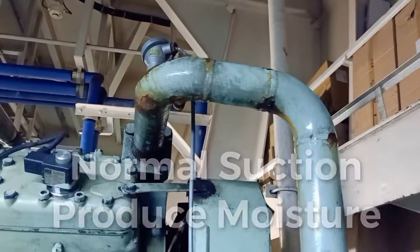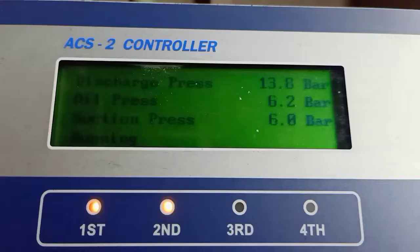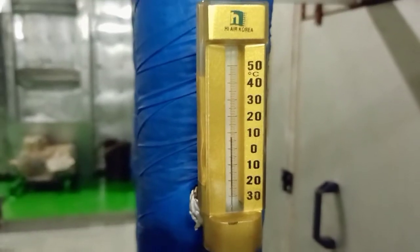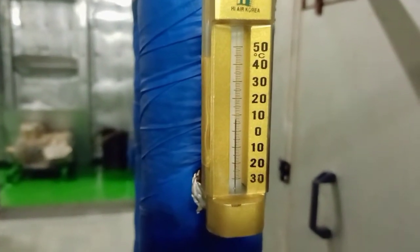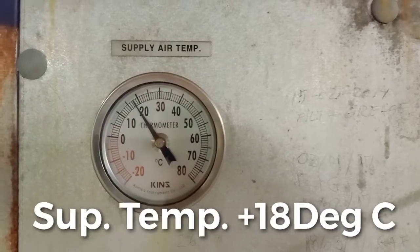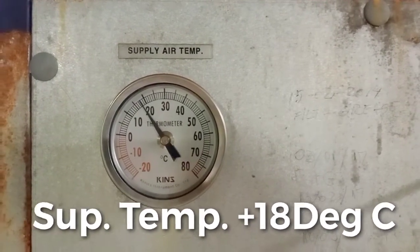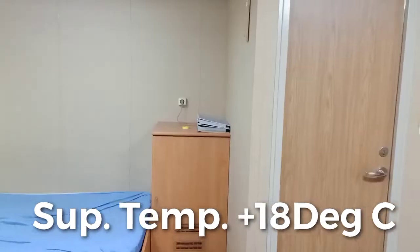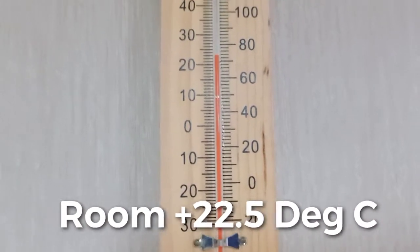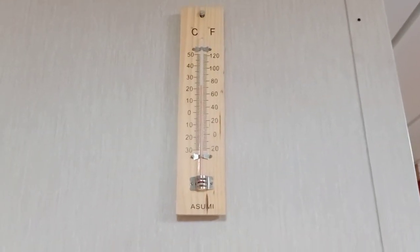Final check — normal suction must have moisture. Reading from our air suction: positive 22 degrees Celsius. Our return pipe reading is positive 8 degrees Celsius; from the other side it's also positive 8 degrees Celsius. This is now our reading for supply air temperature going to our respective cabin: positive 18 degrees Celsius. And the check temperature in my cabin is positive 22.5 degrees Celsius. Thank you for watching.